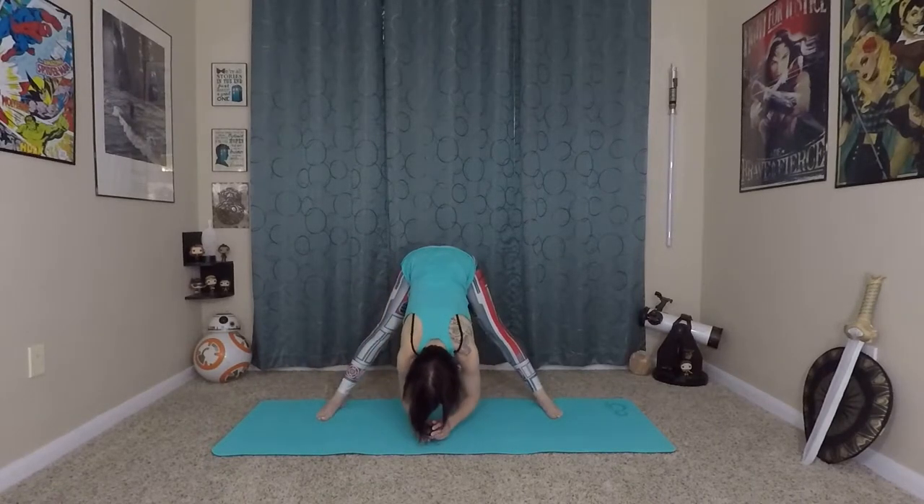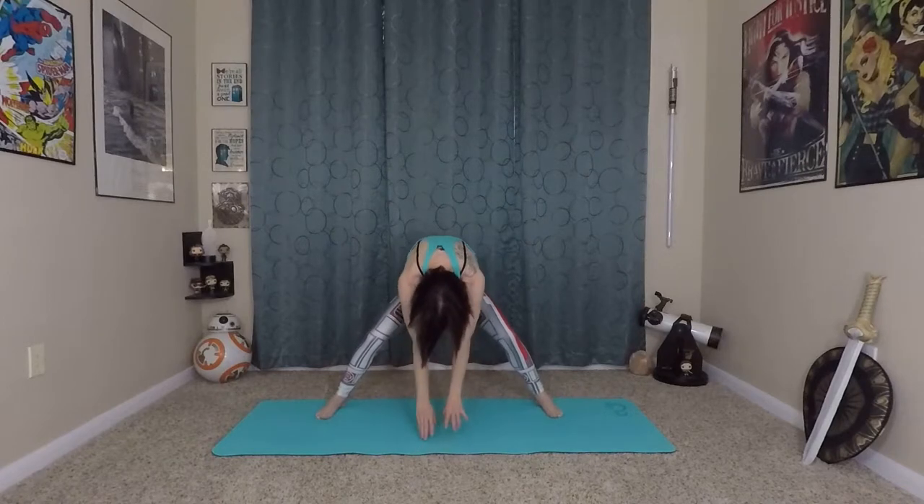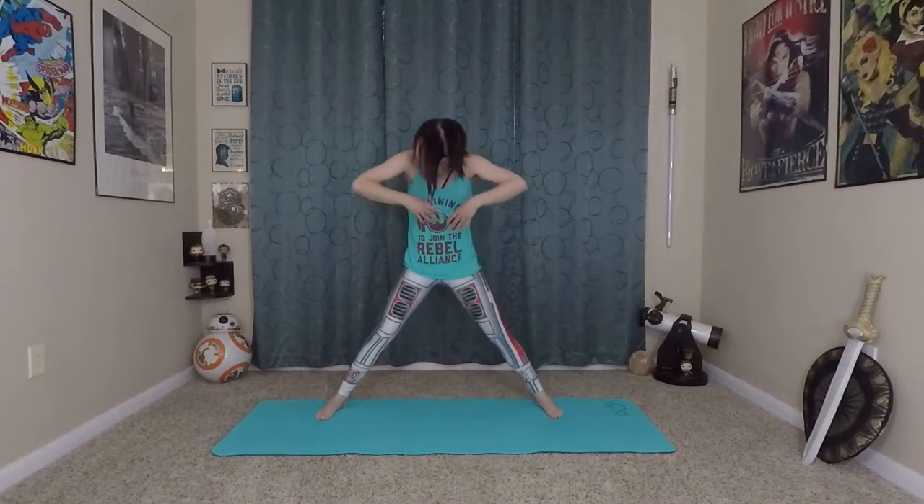Back to your folded star position. Bent knees roll you up all the way to your star. Extend to the sky, and exhale. Hands come to heart center — namaste.